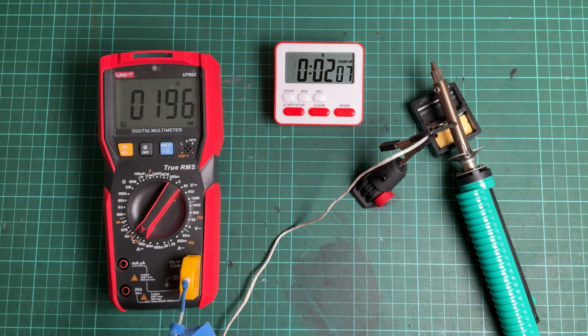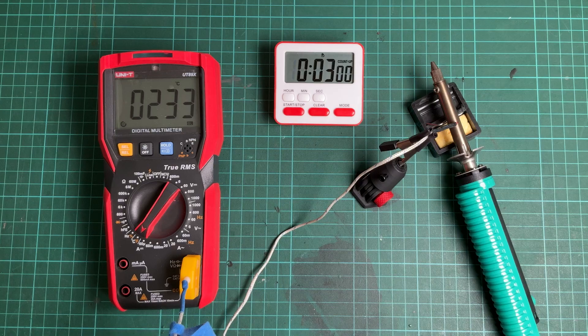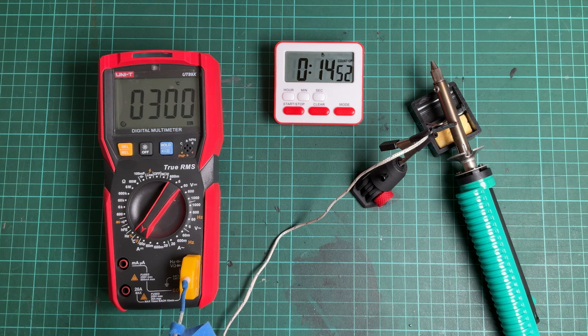Now let's test the desoldering tool. I measure the temperature around the heater element, which should be the hottest area. After 3 minutes, the reading temperature is around 230 degrees and still rising. The temperature reaches 300 degrees in about 10 minutes, and after 15 minutes the temperature still stays stable at around 300 degrees.